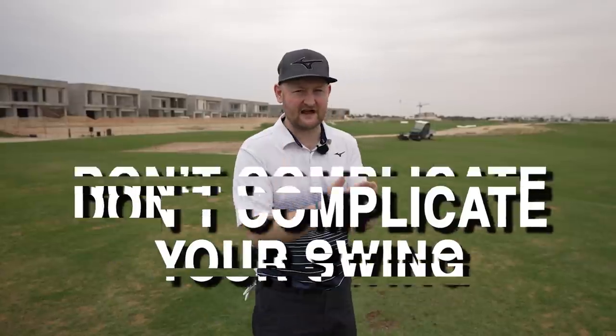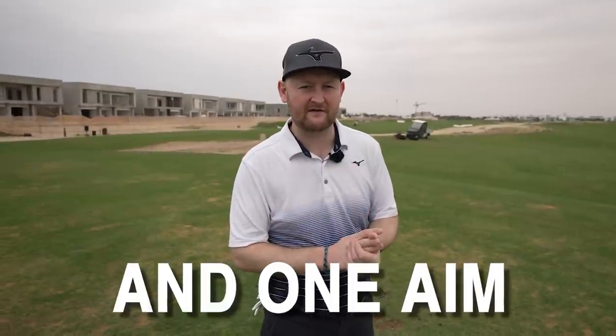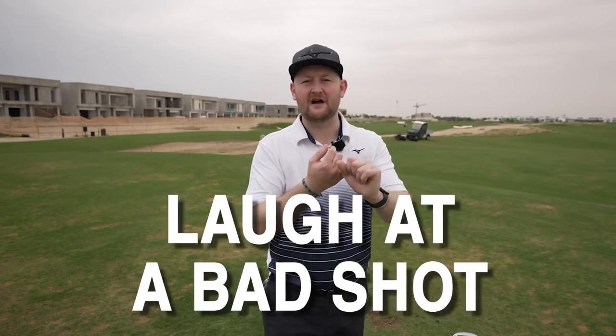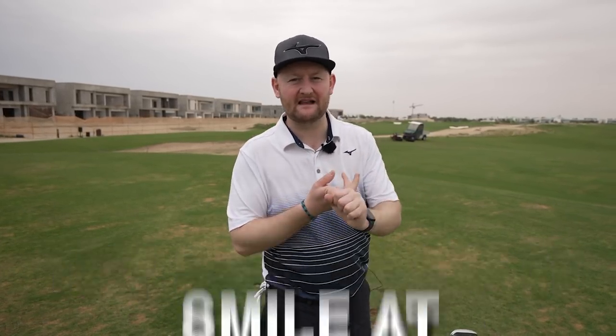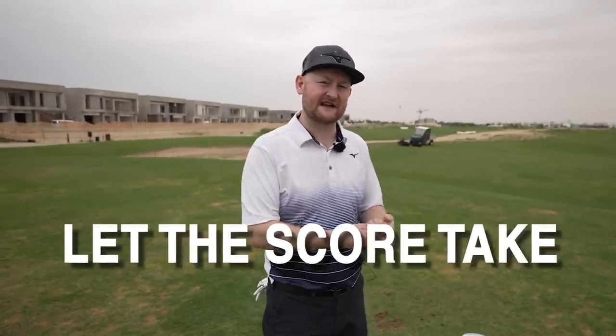Before you go out, decide — whether it's on your drive to the course or the night before — on the one swing thought you're going to have and your one aim for your round of golf. Make it more about your mental state: don't react to bad shots, laugh at them, try to enjoy it, smile at every swing, put full effort into every shot. If you do those things, the results will come. If you're score orientated and get off to a bad start, you'll panic. Let the score take care of itself.